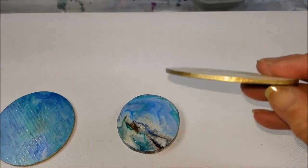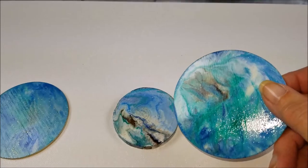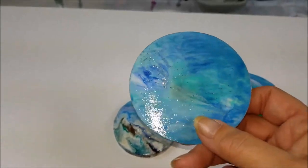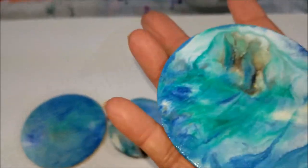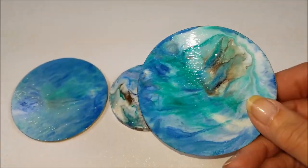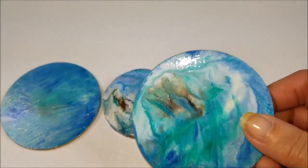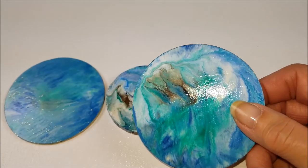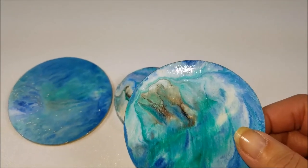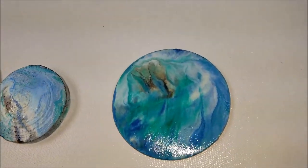These tiny little coaster-type ones — I used my gold leaf pen marker on them. They look pretty. Now, this one here had a line in it, if you can see. There it is, at the top — see that line right there? But that was in the wood, so there's nothing I can do. However, I could put another coat of pouring medium on — that might fill it in — or I can cover it up with resin. Either one. But it's hardly noticeable, and I just think they turned out so pretty.